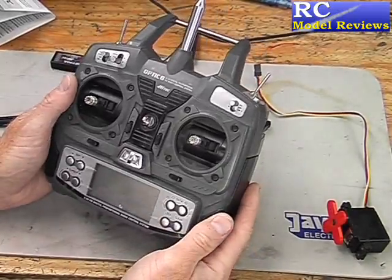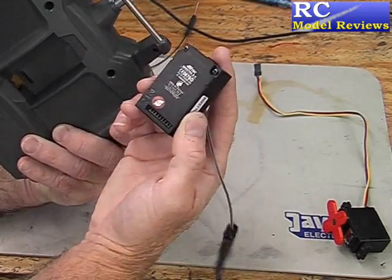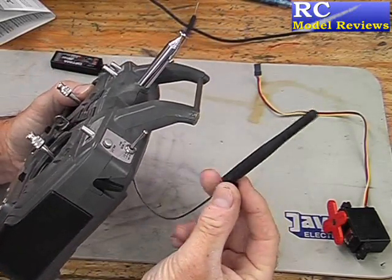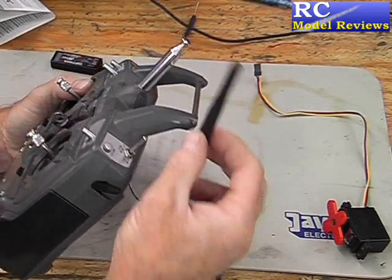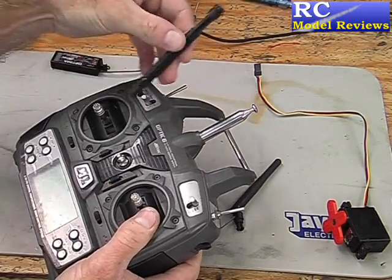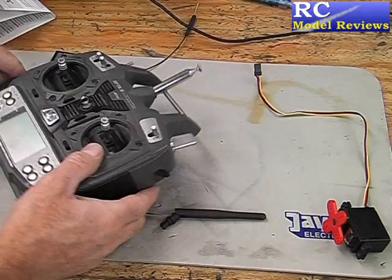Here is the Hi-Tech Optic 6, the transmitter I'm going to put the frequency hopping system into. It has a module bay in the back and the 2.4 module just slots in there — quite a nice fit, plastic's pretty good. Here's the antenna, and this is a bit of a problem because it doesn't fit anywhere. What you have to do is remove your telescopic antenna and put in this plastic stub that goes down inside the transmitter, then this antenna clips onto the top of the stub.